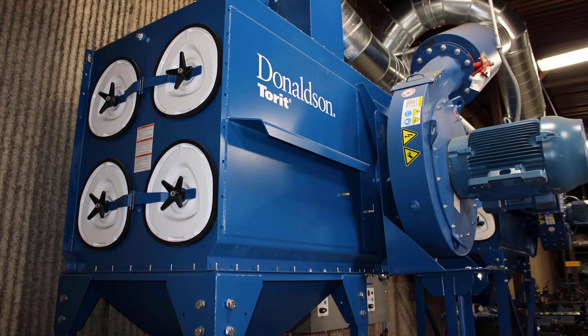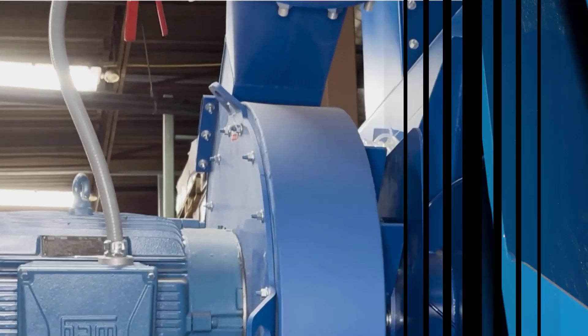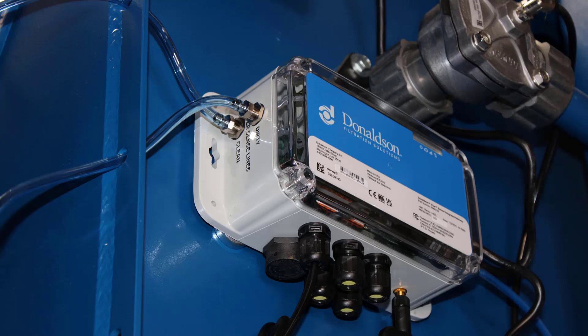Next, identify the clean air and dirty air ports. In general, the fan will be located on the clean side and the filters on the dirty side, but reference the dust collector manual if you need assistance. The DFE has two sets of ports, one on each side of the collector — this set will be connected to the gateway, and the other set to the control panel. When installing on a collector that only has one set of ports, use the T fittings to split them so they can go to both the gateway and the control panel. Using the translucent blue tubing, connect the dirty air pressure sense line to the dirty port of the gateway and the clean air pressure sense line into the clean port of the gateway.